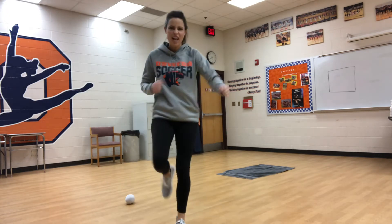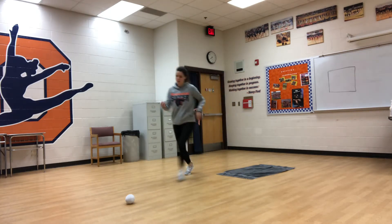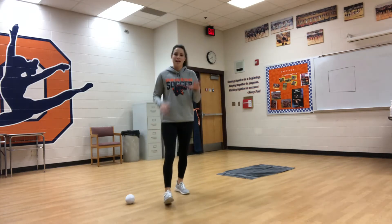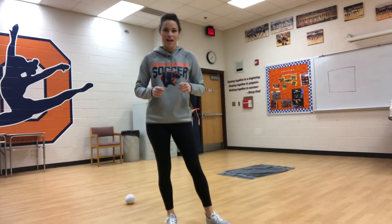If I land in the target, I'm going to fold the towel, go back, and flip it again, trying to hit the target again. If I don't hit that target, then I have 10 air squats. Then I'm going to go back and try again.